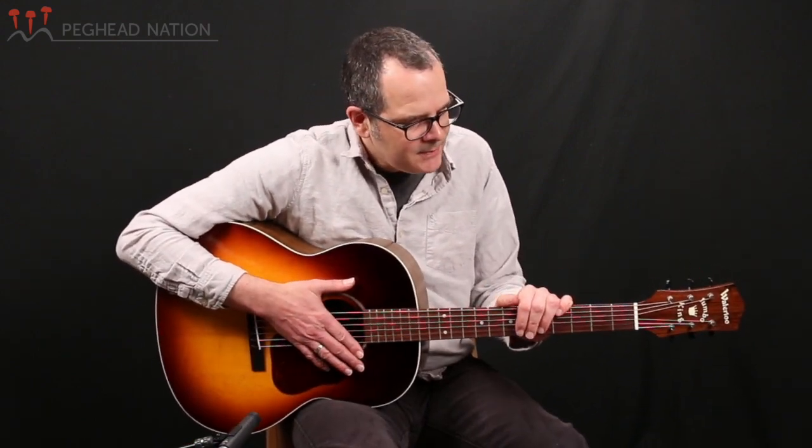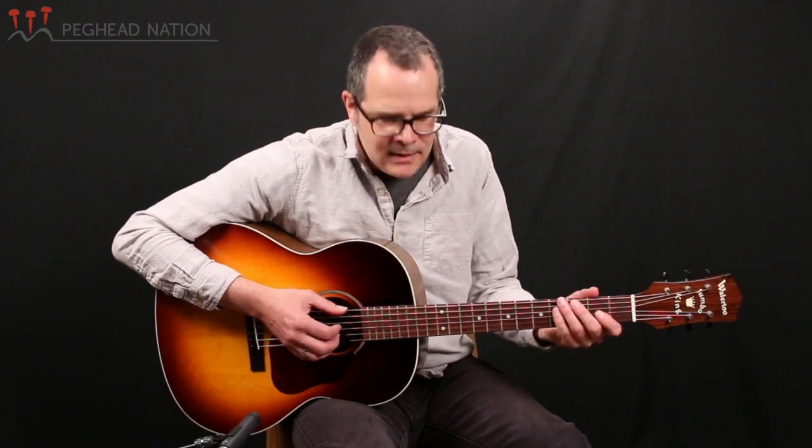It has the power and punch that you would expect from a slope-shoulder dreadnought. But there's also something that's a little bit more airy — very distinctive about this particular guitar — that I think sets it apart from a typical slope-shoulder dreadnought.